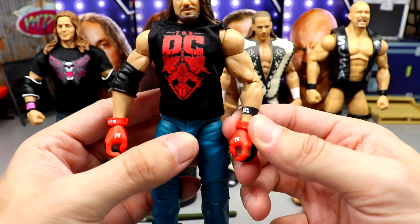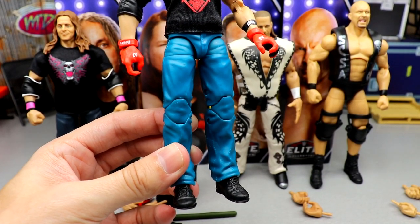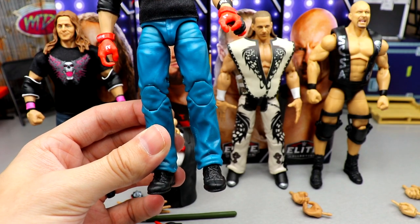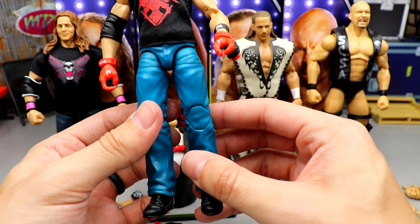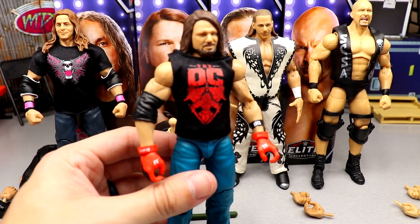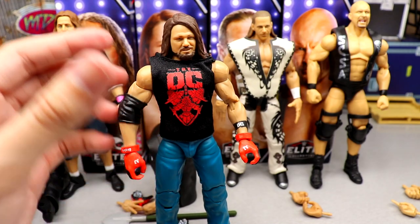He does come with his OC shirt underneath, has the Dean Ambrose or Shawn Michaels torso, a nice OC black armband, which I really like. His jeans are a very unique color — on screen they look more blue, but in real life they're like a marine-ish blue, a very weird color that looks completely different on camera than in real life — kind of a cerulean. It's a very boring boneyard match AJ Styles in my opinion.